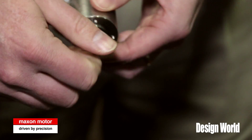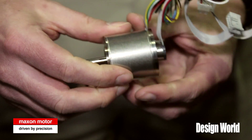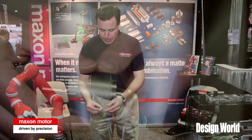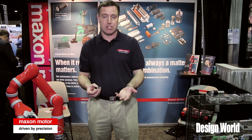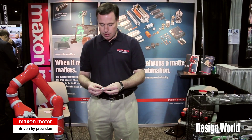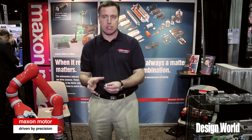We also have the capability of taking these motors, particularly the external rotor motors, and actually building them at a component level. So we can provide the rotor and stator individually, known in the industry typically as a frameless design. We can do that on our 32, 45, 60, and 90 millimeter diameter motors, and that's advantageous if you want to have your own shaft and bearing system and really integrate the motor into the housing.